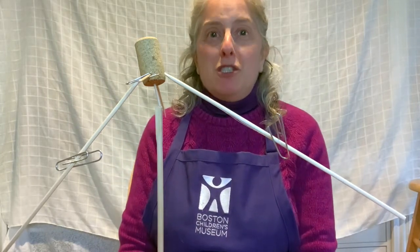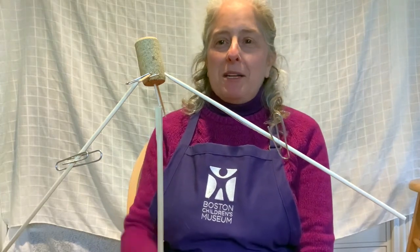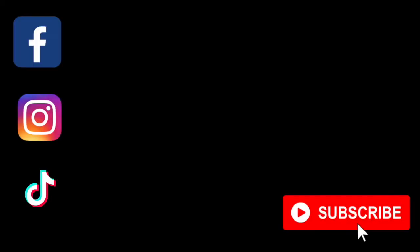I hope you enjoy creating your own balancing sculpture, and I really can't wait to see what you created. Thanks for joining me today. I'll see you next time. If you enjoyed this video, don't forget to follow us on social media and subscribe to us on YouTube. Just press the big red button.